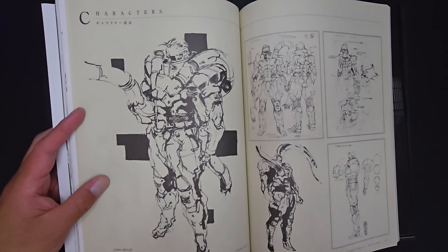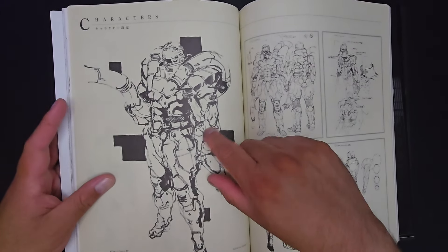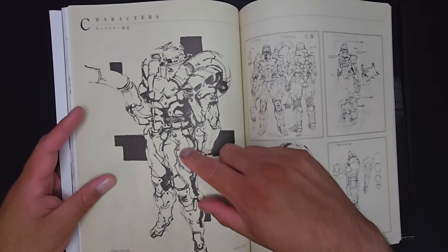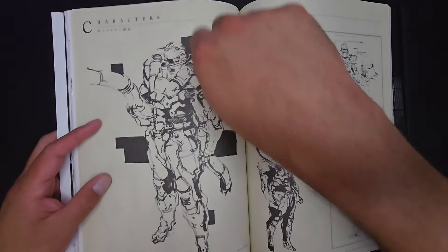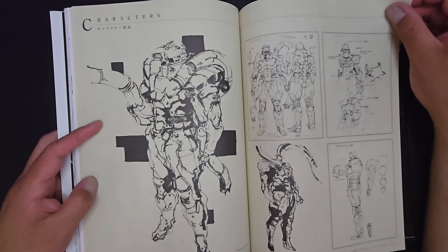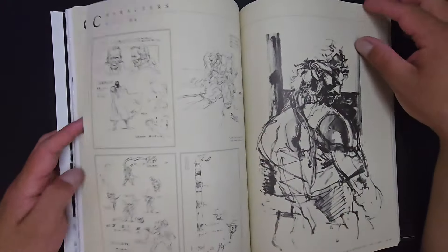Solidus is the big bad guy in this. Shinkawa was saying that he based the design a little bit on Western comics — I think he used Dr. Octopus to come up with the sort of contraption that Solidus has. Which is cool — it's like a cool version of Dr. Octopus.